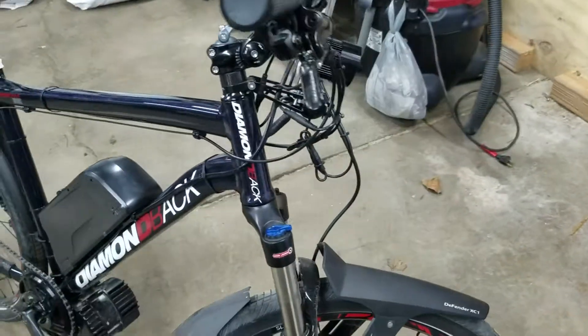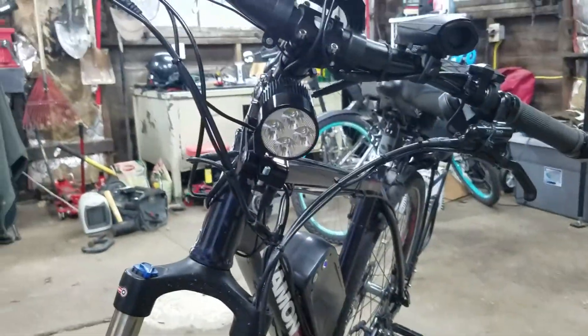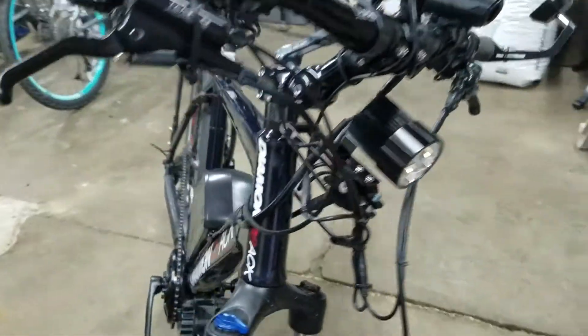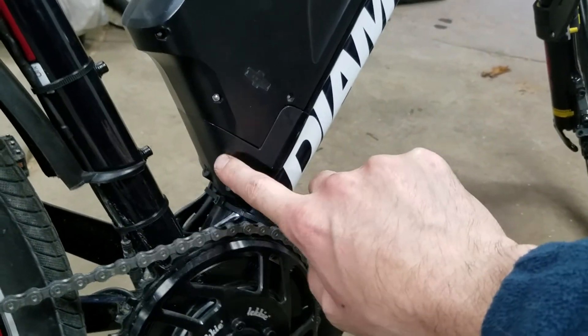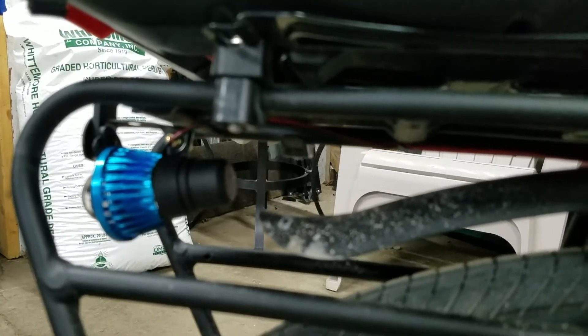All right, as I promised, I got the lighting on. There's how the front light looks mounted on there. I ran the wiring down in there — it all goes inside with the main wiring, solder heat shrink, it's all nice. There's the back one, just kind of tucked up underneath there. I painted the casing of the light black because it was just white and it really stuck out.